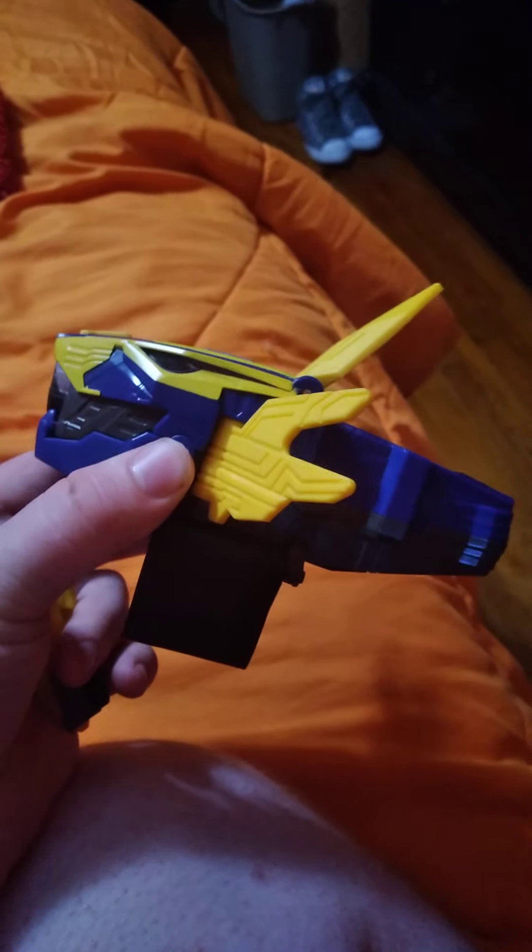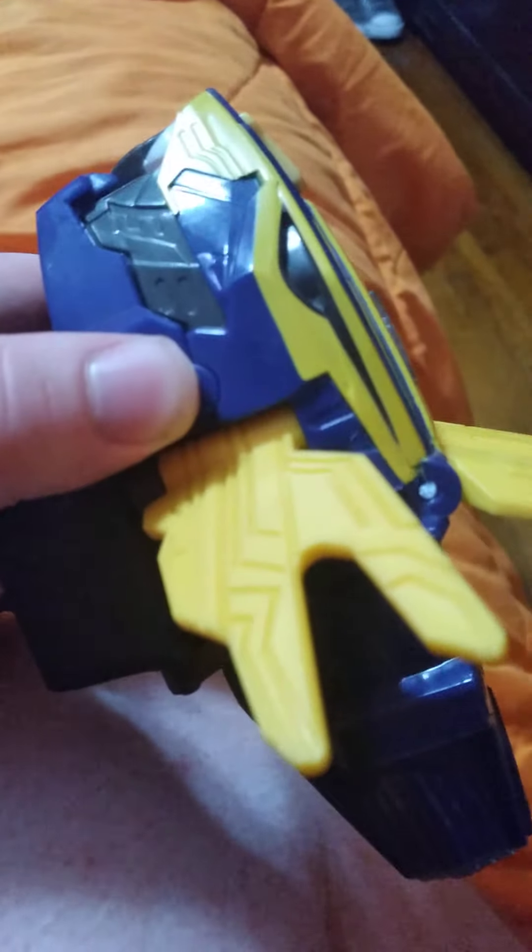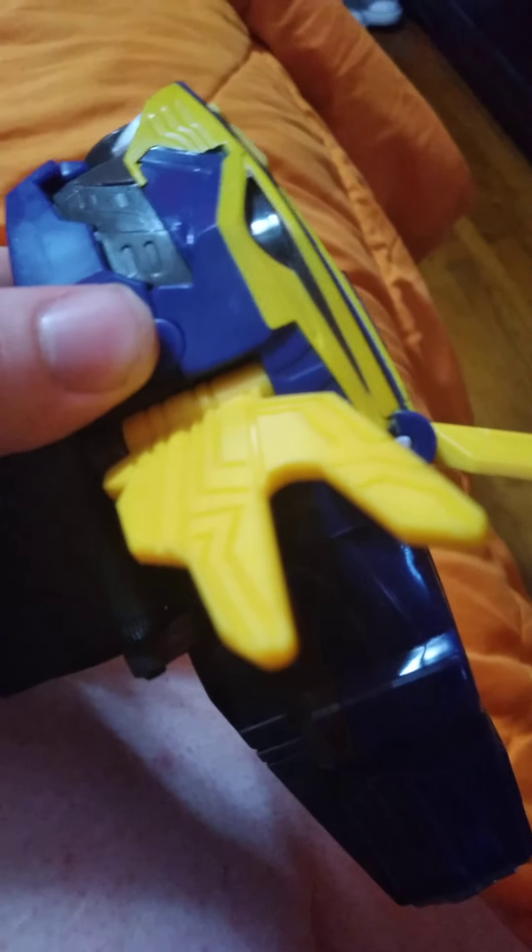This is what the Beast X King Morpher looks like. It's okay for a wrist morpher. Oh yeah, the eyes light up too, so that's kind of cool.